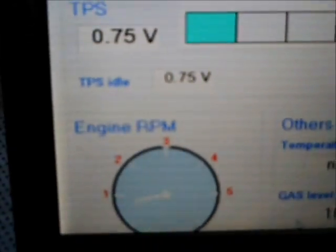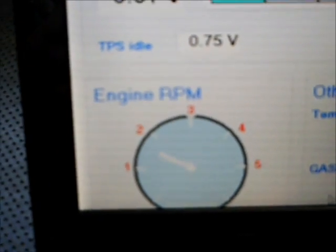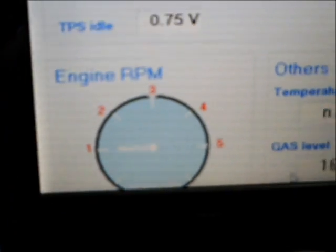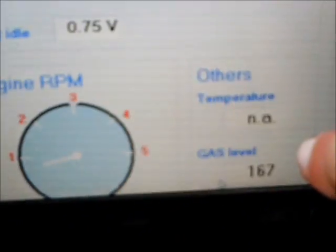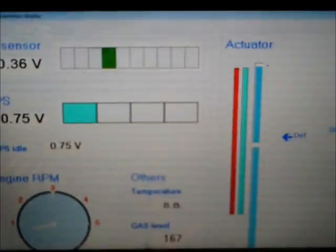Then below that is the engine RPM. You can see the engine idling right now. You can see the RPMs increase. To the right of that at the bottom is the gas level that shows the CNG level in the tank, and the temperature sensor which we don't use.